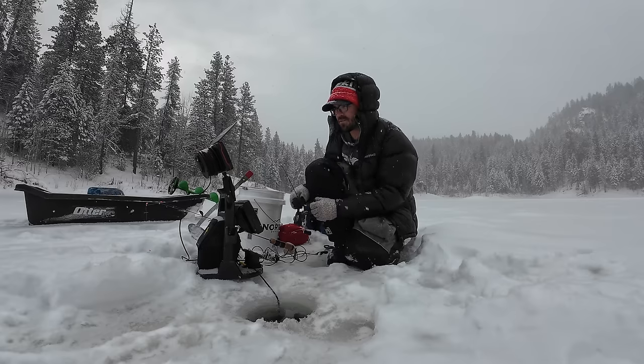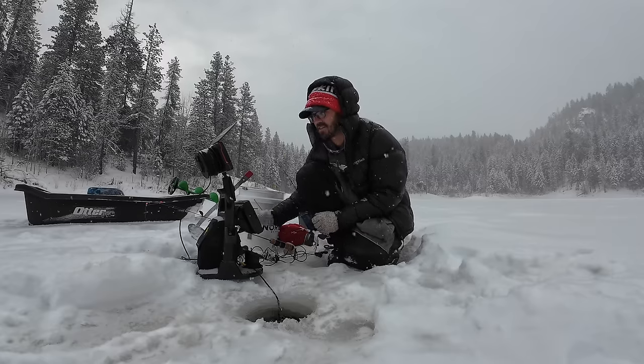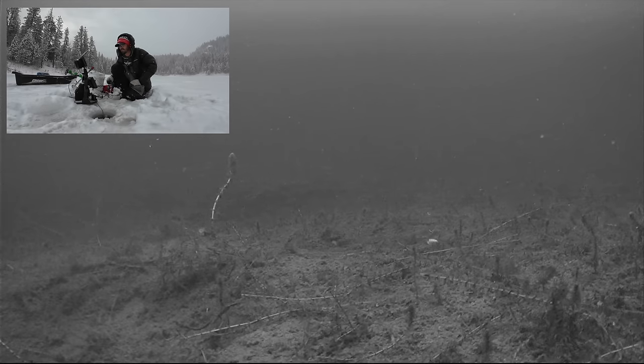Alright, today I'm out looking for some brook trout under the ice. Some lovely sleet and snow today. So let's see if that affects the bite, having the pressure falling like that.